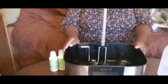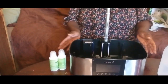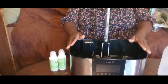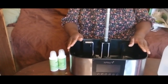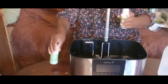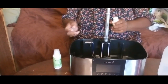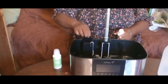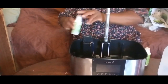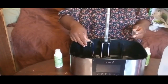Some things I noticed that are different with this unit — they really improved some stuff. With the smaller one, you just pour your solutions, your capful of solutions, right into the main area. But with this one, they have a little dedicated area right here where you put your capfuls, so you won't pour it directly into the main area. Awesome improvement.